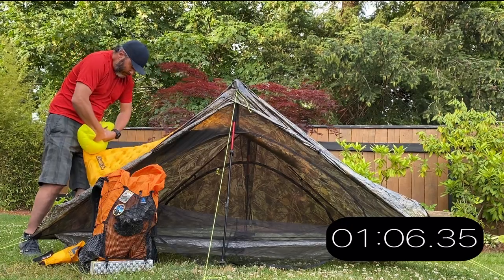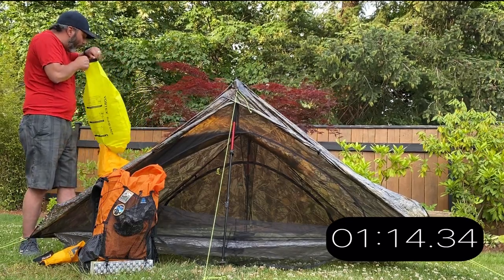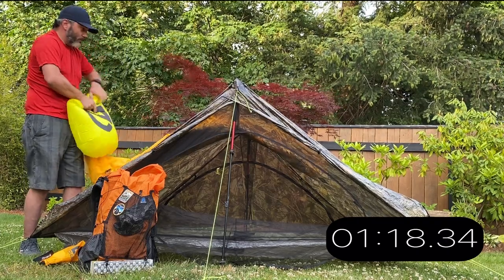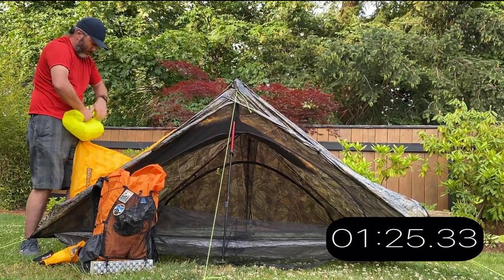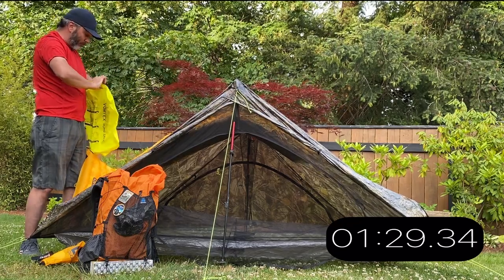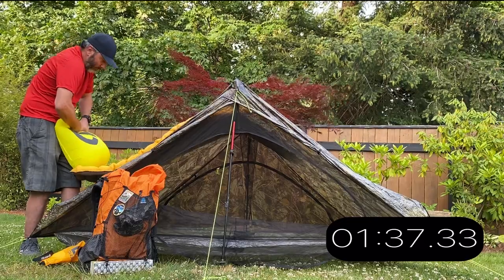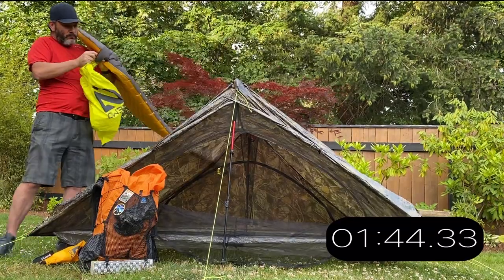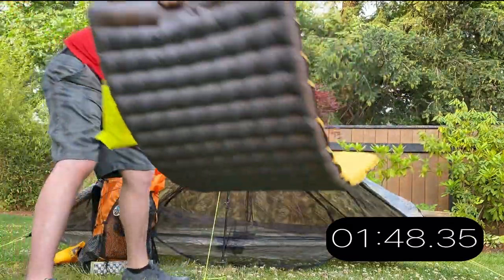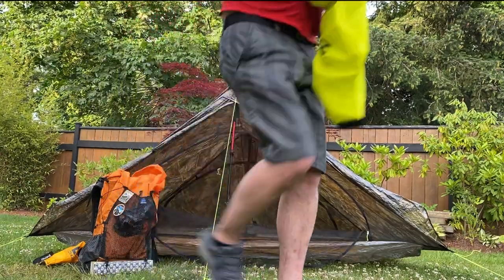Let's go. It was less than two minutes to inflate this pad.